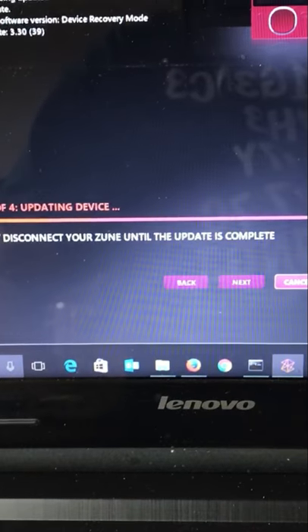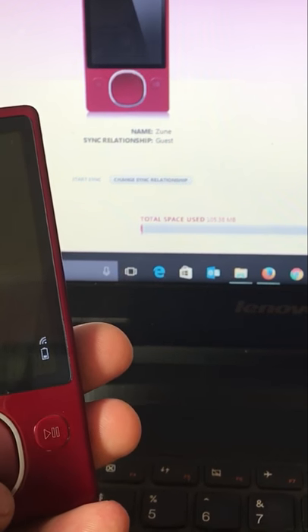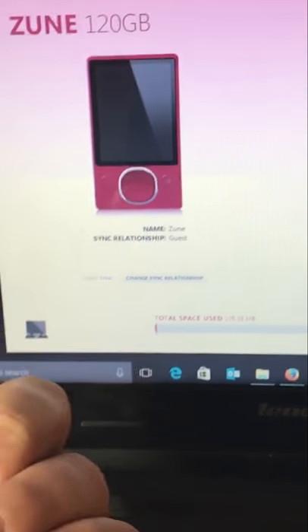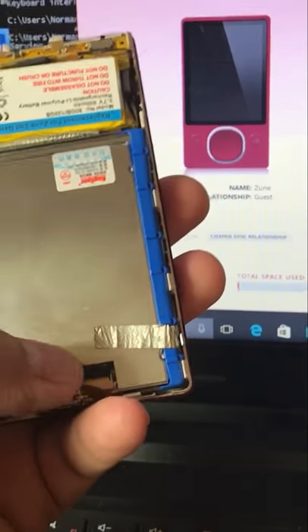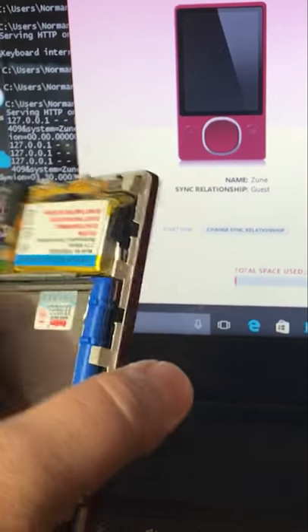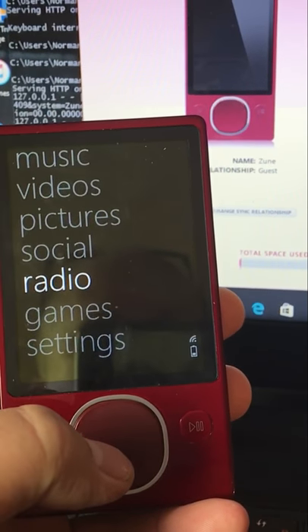There's not a whole lot to it. It got stuck at stage 3, so you just hit cancel and you're fine. It'll come back and your Zune player is now recognized and you have a solid state hard drive. One thing I failed to mention: when I initially put the solid state drive in, I put it in upside down and it kept going into a boot loop. I figured out why it was boot looping, so I flipped the hard drive over, reinstalled it, and there she goes. She was ready to be updated and it worked flawlessly.